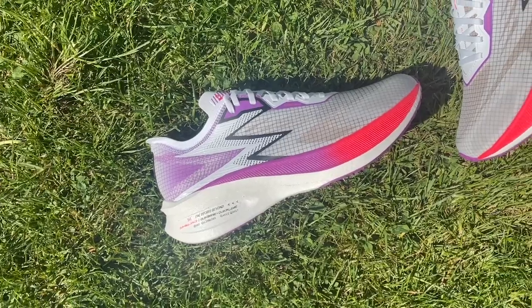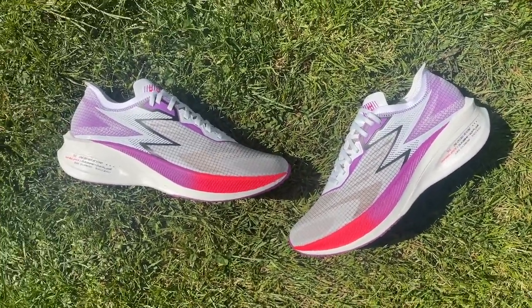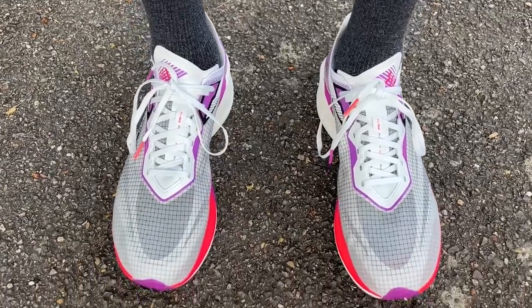I'm about to head off to do my first run in the 361 Flame. I've got a tough workout lined up this morning — two sets of 3k in 10 minutes plus five 30-second hill reps. Should be a good tough test of the shoe to see how it holds up to hard sessions you might do in the week. All right, let's go run.